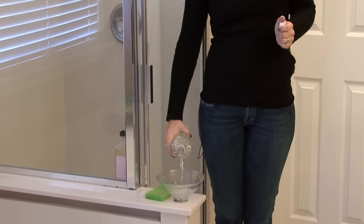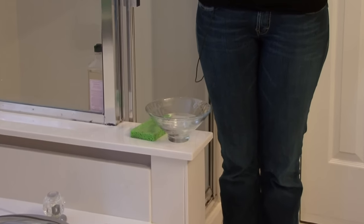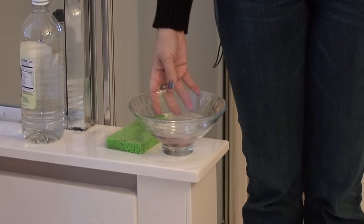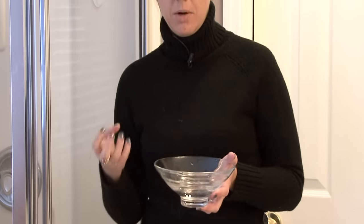And tuck it somewhere inconspicuous, maybe behind a toilet or in a corner somewhere where nobody's really going to notice it. This vinegar will eventually evaporate, but in the process it will get rid of and absorb any odor that is around.